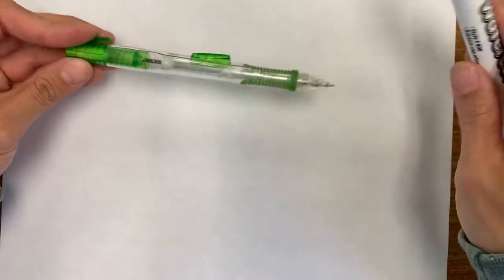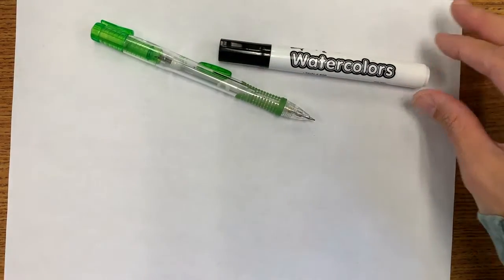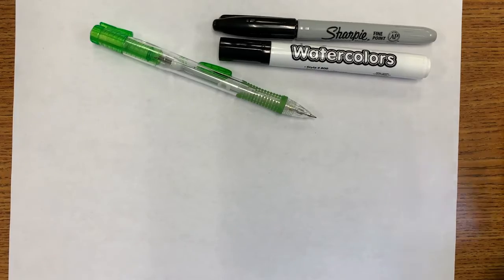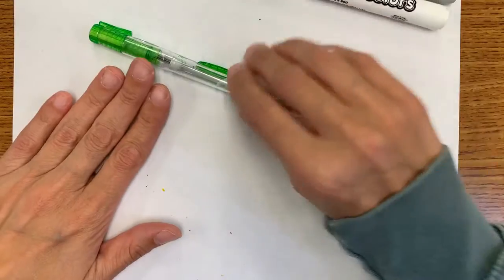For this project I highly recommend starting with a pencil, and using a black marker or Sharpie would be okay for outlining. We will eventually be using some crayons as well to add to our symmetrical butterfly. I'm going to go ahead and start using my marker — you should use your pencil.